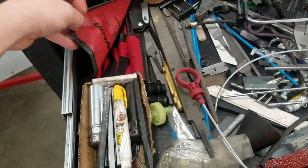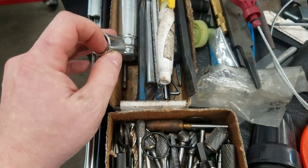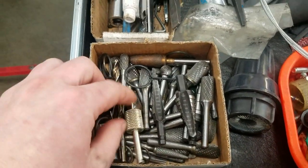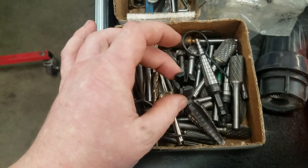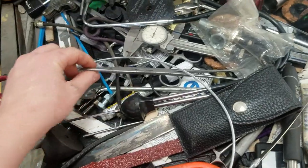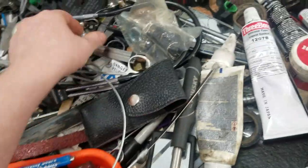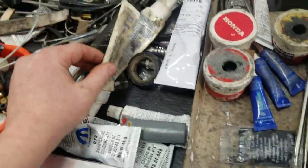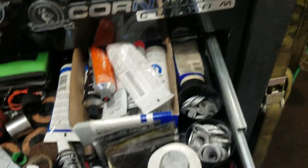This drawer has a bunch of stuff in it - punches, files, chisels, paint. Got the GM-style 134 high-side removal/installer, some AC stuff, step bits, petcock tool, stethoscope, double-hinge hemostats - probably three or four of those in here. Gotta have one of these and a battery-powered one.